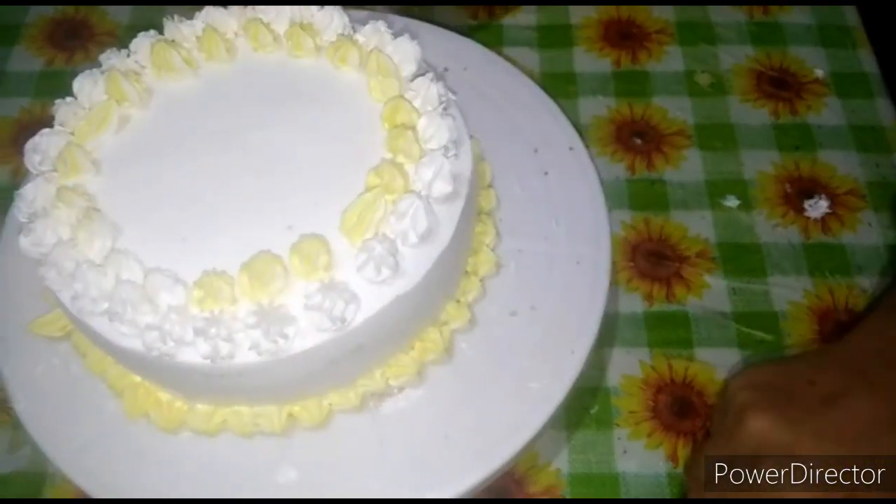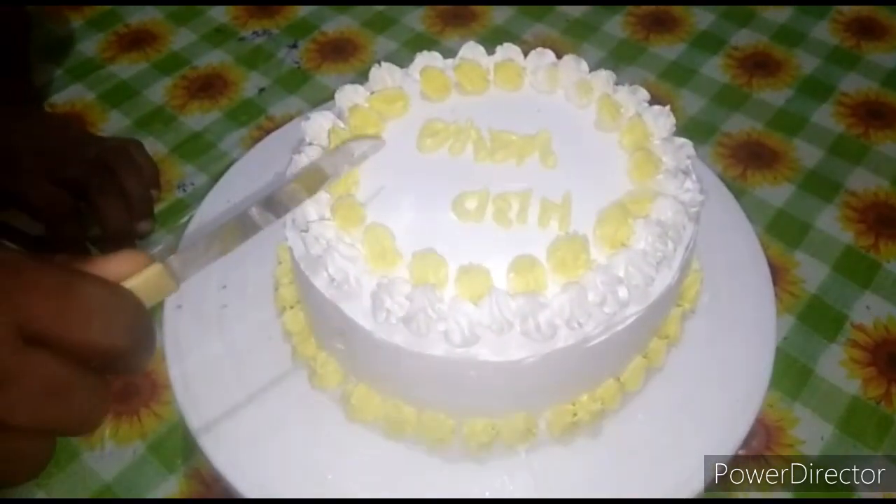If you have any flowers, add them. I will give you a favorite flower decoration.